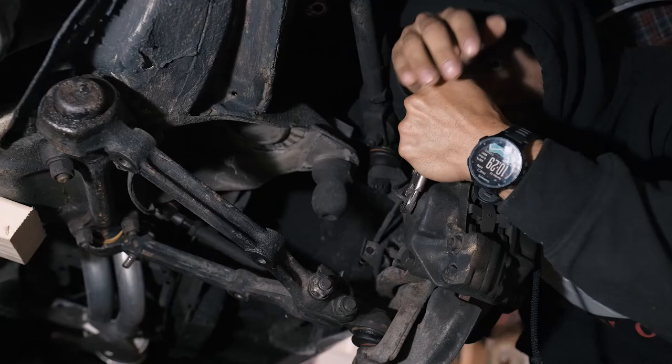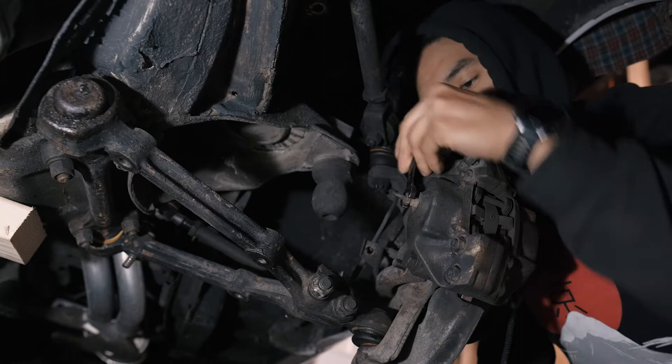The nut that holds the brake line kept spinning, so I had to remove the rotor. To do that, we had to remove the caliper first.